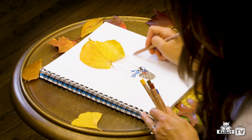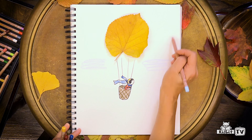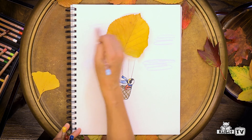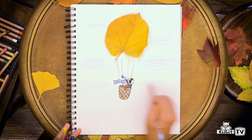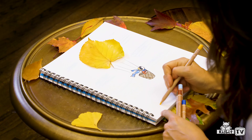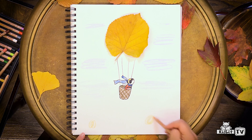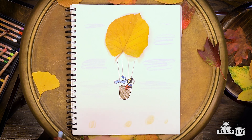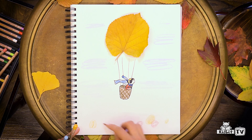Maybe we should put some clouds in the sky. Let's add a few trees. Our trees look like little circles from way up high when we're riding in our balloon. Have fun choosing any warm fall colors you like.